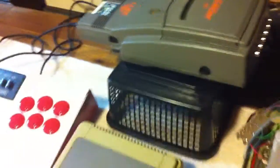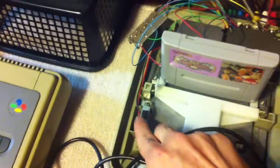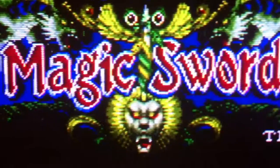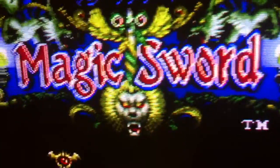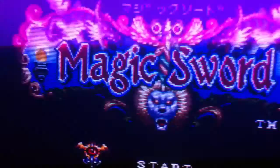I didn't know what the result would be but I was very very surprised. So I'm going to turn on the TV first — it's going to be on S-Video so you can see the difference in quality. Right now you're seeing S-Video, and let me turn to RGB. What a difference!